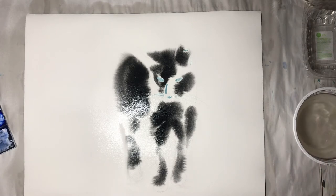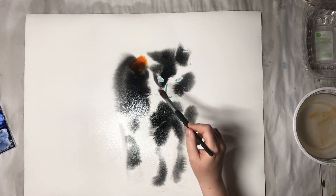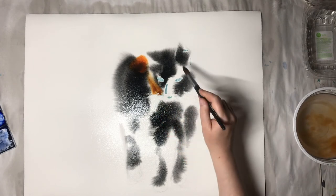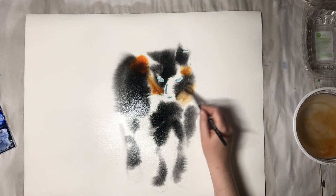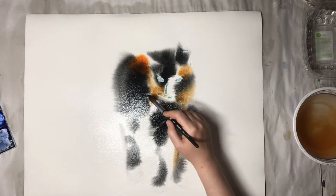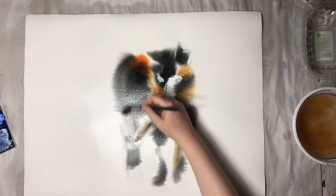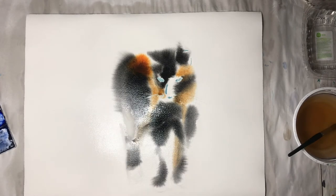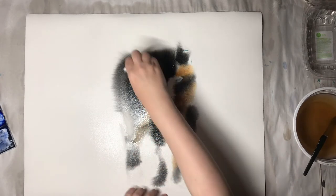I just look at the photo and where I can see big blobs of black I put them in, but careful to leave out the light areas or the different colour areas. Then I start to use my second colour because this is a tortoiseshell cat, so I need a second colour which is transparent orange. You can see the orange catches up on the black very fast - sometimes it's not good, sometimes it's okay - so I wash my brush a lot.